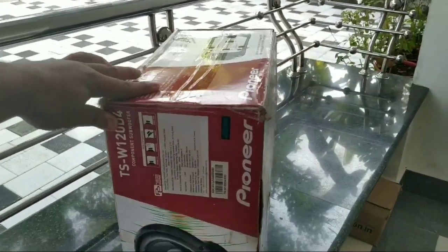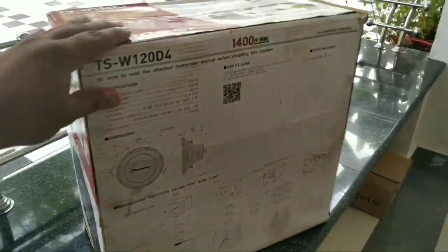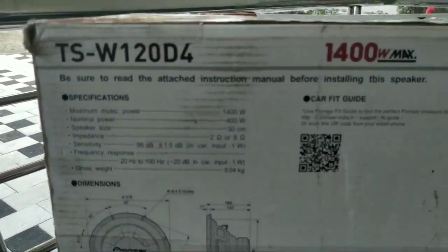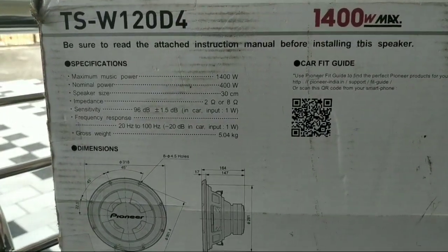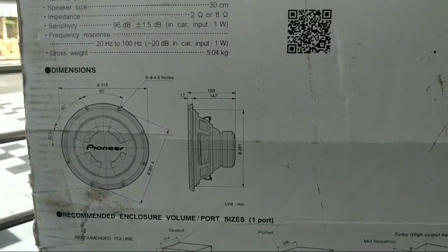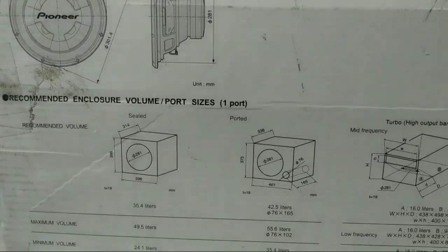It is a subwoofer. We have details and specifications on the side of the box. The maximum music power is 1,400W. The nominal power is 400W. It is a small size. You can see the width, the depth, the diameter.